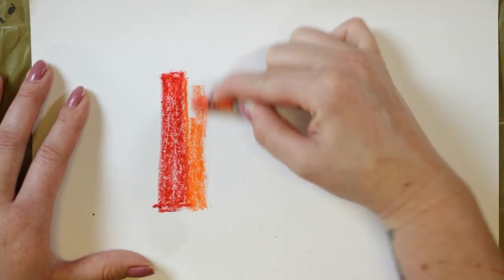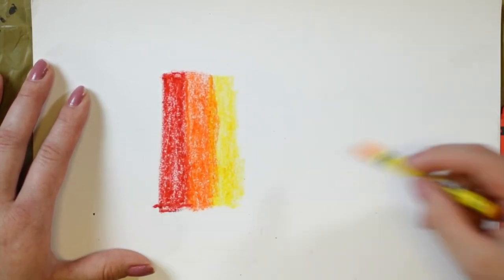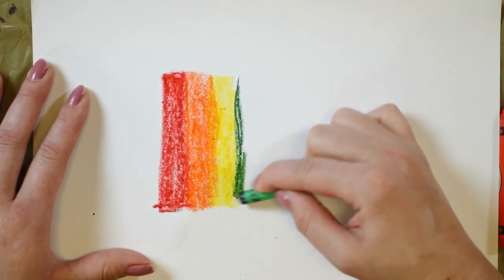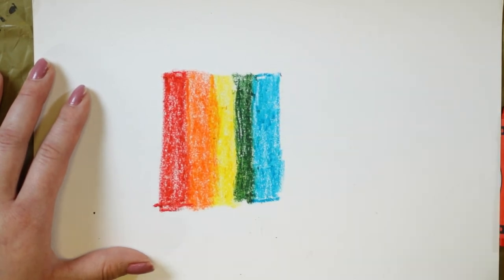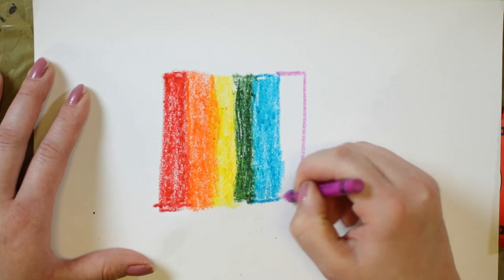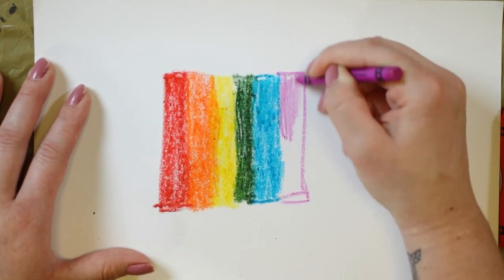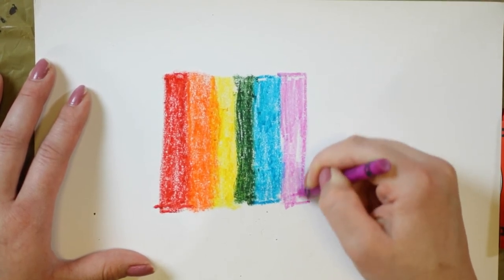We want to fill it in. Now we have yellow. You can use any kind of crayons and any kind of paper. Your background can be a rainbow, it could be one color, you could do a white crayon first — any color works. I'm just doing a rainbow because they look really pretty. Now we're doing purple and that's going to be my last color.